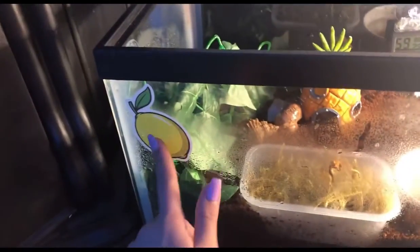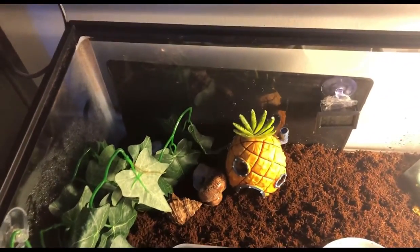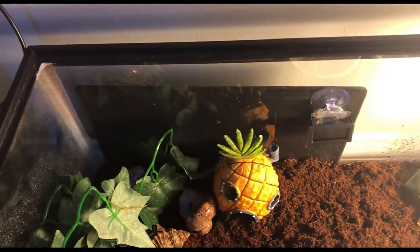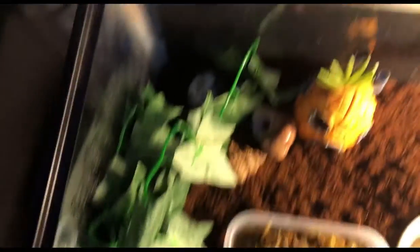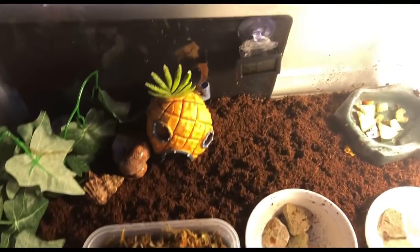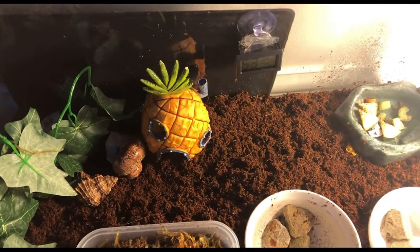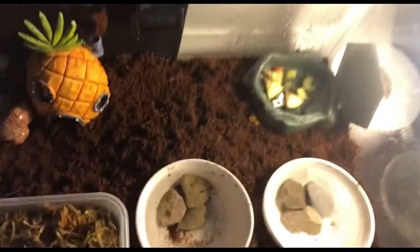On the outside I have a lemon sticker and a panda sticker. By the way, this is a 10-gallon tank because there's only one crab in here — for one hermit crab you should have 10 gallons, and for two hermit crabs you should have 20 gallons. He's right there right now — he likes hiding in that cave. Also, the substrate is about six inches deep.